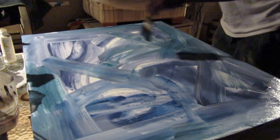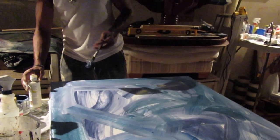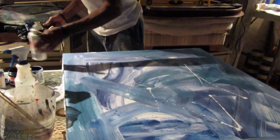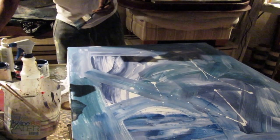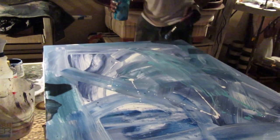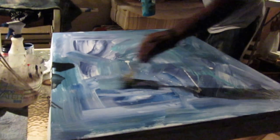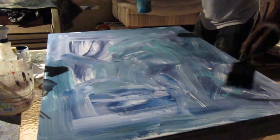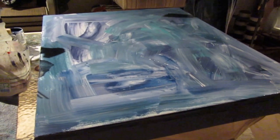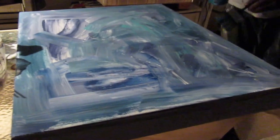Now what's cool about it is I'm going to do some other stuff to give it a little more color. I'm going to come with a little bit of teal to give me some teal color. Put it in there, put it in there.